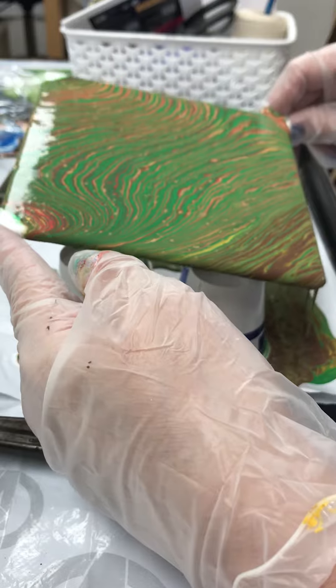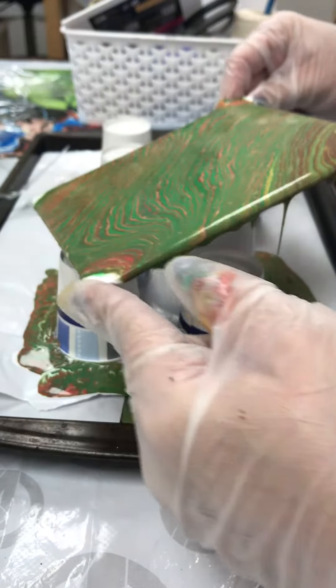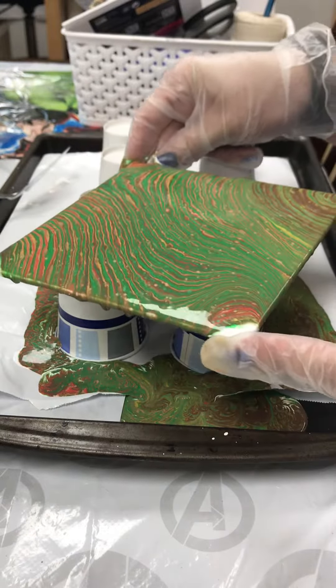I like to get these to go a little wider. Let me turn this so you can see.